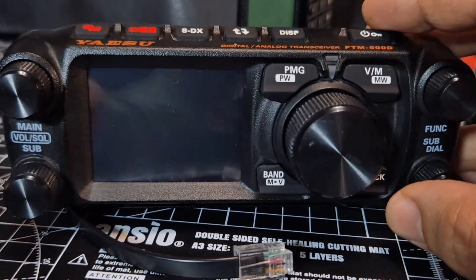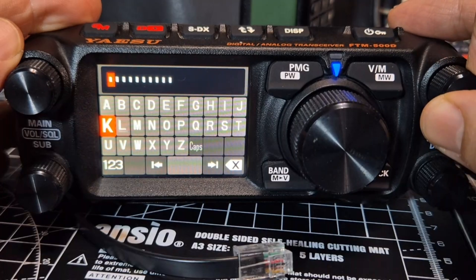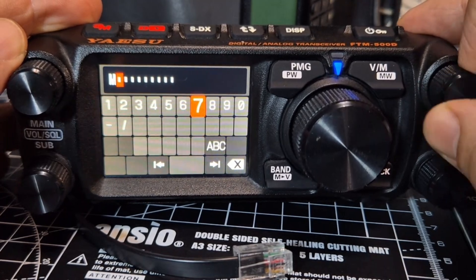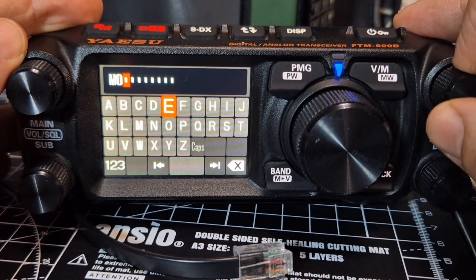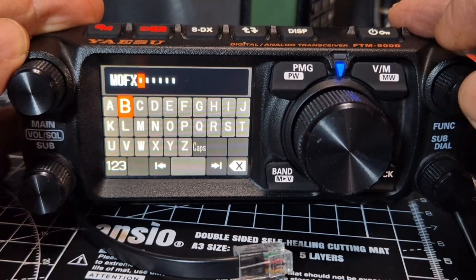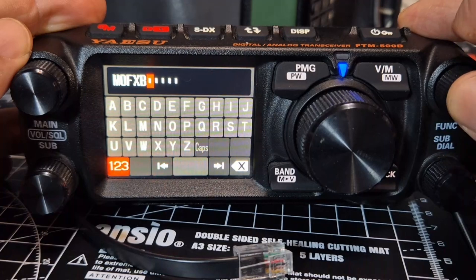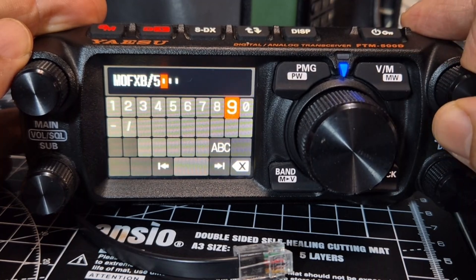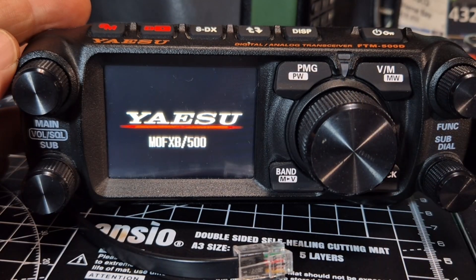Once it completes it reboots, then quickly get your callsign — just start pressing the top button and type it in. I know it's really bright. Go to the 123 at the bottom, select zero, back to ABC — a bit annoying. Put in the characters you need, then go back to 123 and choose the slash character. Put in 500, then hold to confirm — it'll reboot with your callsign, for example N0FXB.